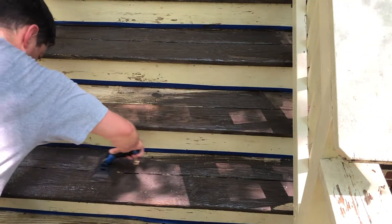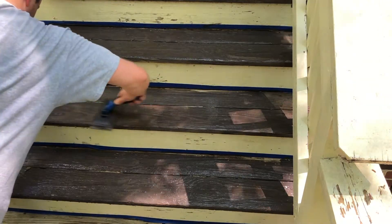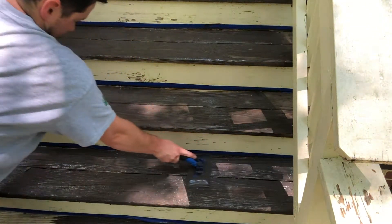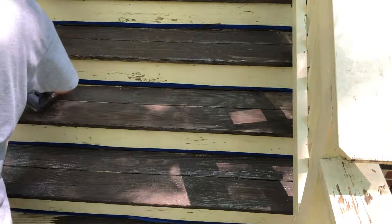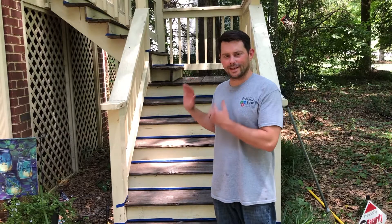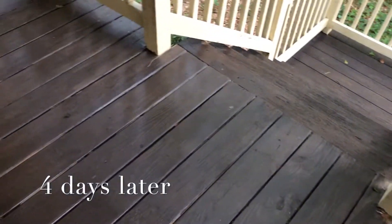Keep a damp rag with you just in case you spill stain where it doesn't need to go so you can wipe it up quickly. Also remember to check the cracks - you might need to backfill with a brush. This is probably the most satisfying part of the entire project. As you can tell, these stairs are really soaking up the stain, so if you're applying stain to older wood it will definitely soak it up - make sure you have enough. I just wrapped up the first coat. My stain says to let it sit for one to two hours, so I'll come back and apply the second coat.